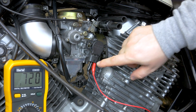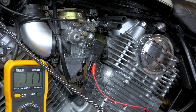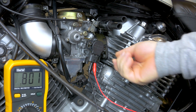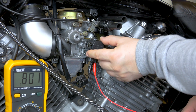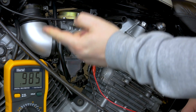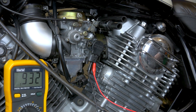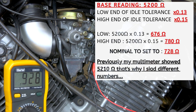When you hook it up to the yellow one, which is the middle, and the black-blue, which is the right side, you get your idle position reading. After your carburetor cleaning and putting it back, just put the screws back in slightly loose so you can still move it and see the reading while moving it. The reading changes — moving it up, it goes up to 900. Set your meter to 2k because you're working under 1000 ohms. If you remember that number — it was 5200 — you need to multiply that by 0.13 and 0.15.